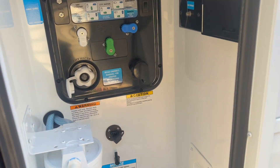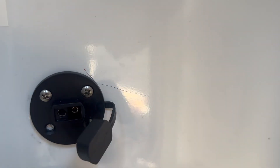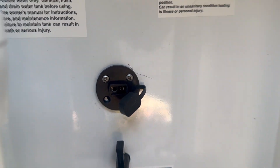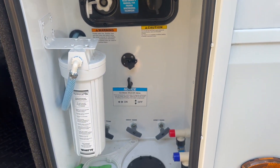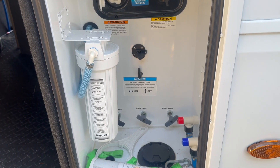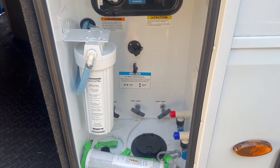We've got a little SAE connector that's got 12 volts on it all the time, so the customer can run a couple different things like a macerator pump or other accessories. All kinds of stuff you can do.